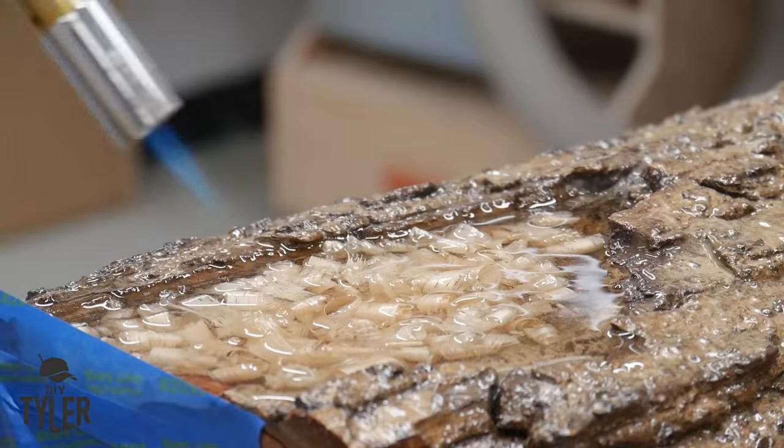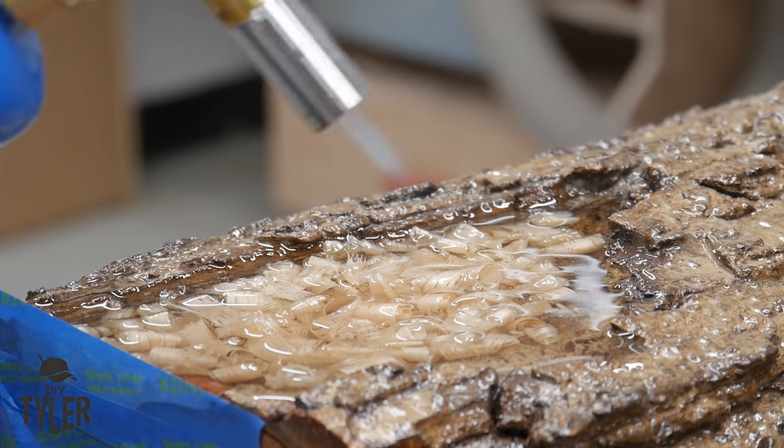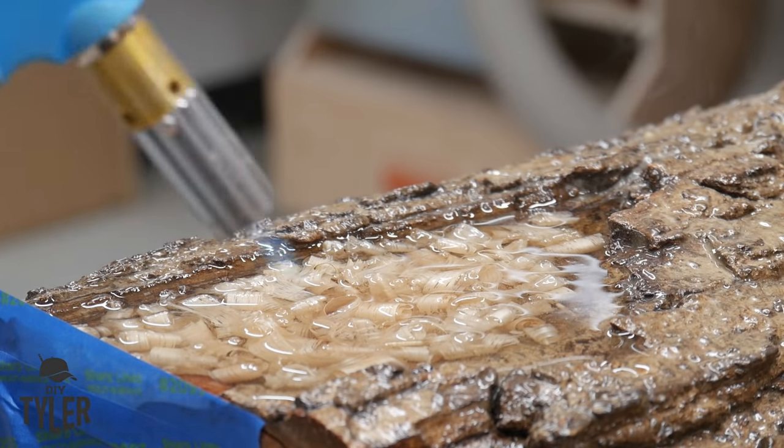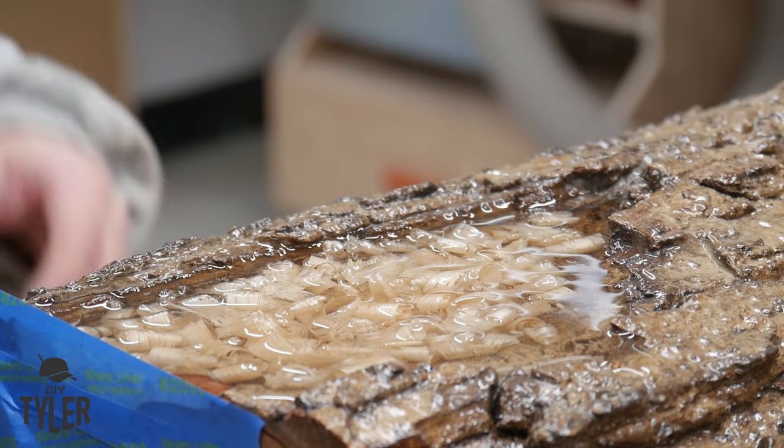Just like with every epoxy pour we've done, once it's in there we do a quick run over with a torch to pop the bubbles, and you can blow around the epoxy a little bit if it's not perfectly level.